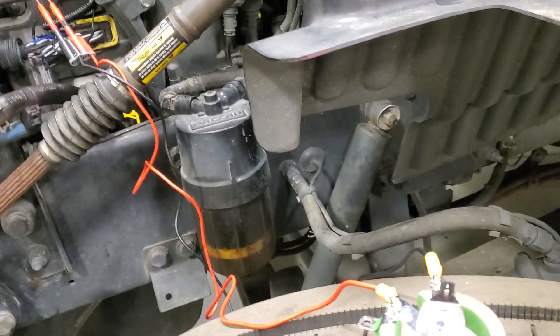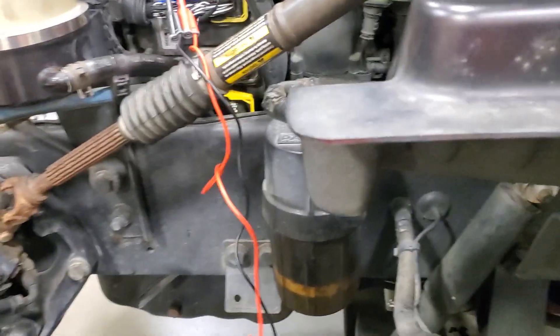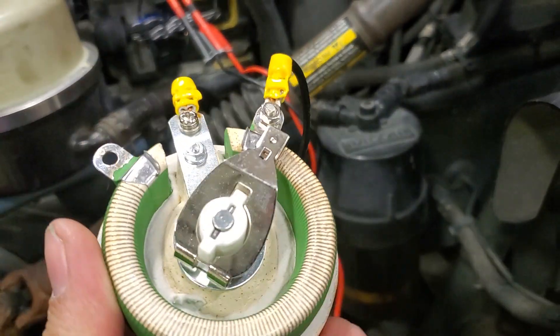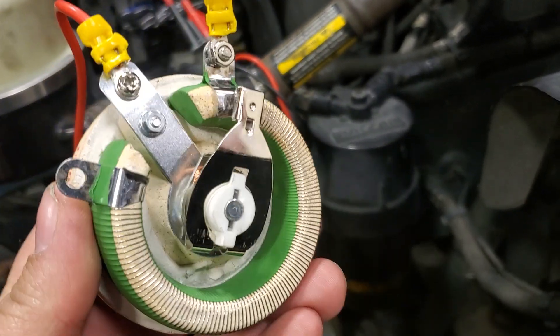Hey everybody, it's Michael Eilbrock, Diesel Laptops. Here is this dummy load that I was talking about that I use to fool the computer that the injector circuit is closed, so I have a sink during a relative compression test.